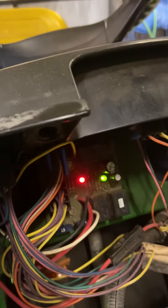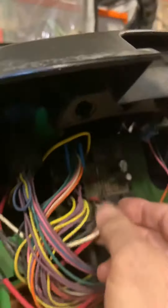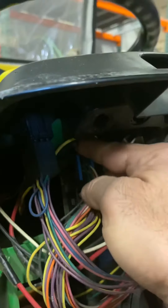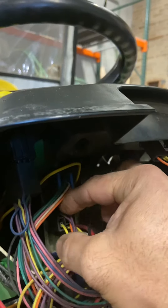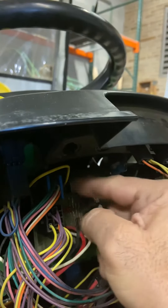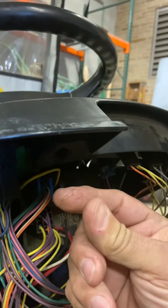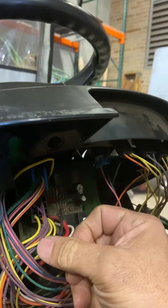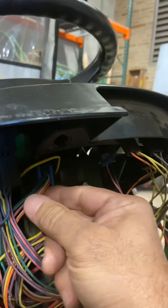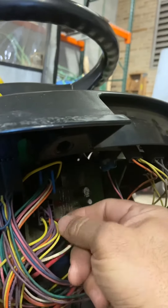What I found was these plugs right here — there's two of them. There's one right here and another one right below it that plugs into the circuit board. When I took those out and looked at them, there was so much crud on there. It was filthy, so I had to clean it out with a paper clip and sprayed it with degreaser, making sure it dried up really nicely.